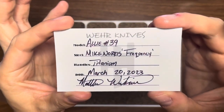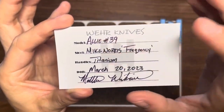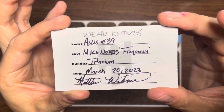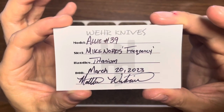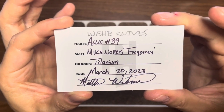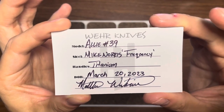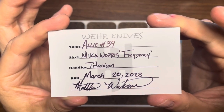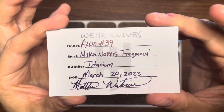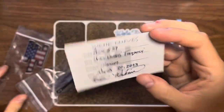So what we're going to be looking at today is the Alley. This is number 39. The steel of the blade is Mike Norris Frequency — a really cool steel. Titanium handles. And this is from March 20th, 2023, and he signs it. Really cool to see that.